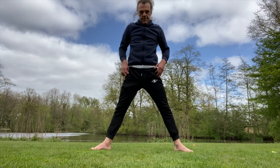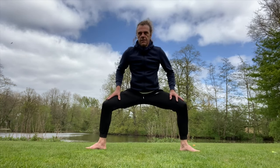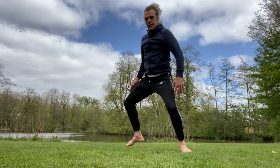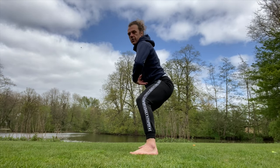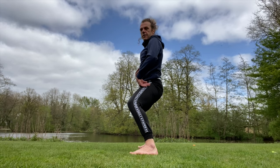Legs nice and wide — not like this, but really straight down. Make sure your butt is not backwards, back straight, and go down.